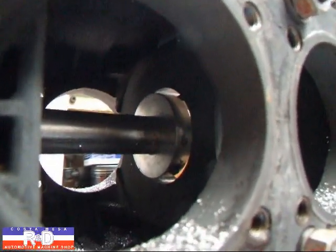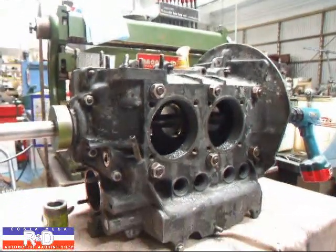Once the cutters have gone all the way through, we can take our tool out and check our work.